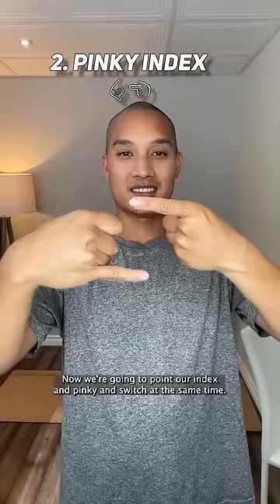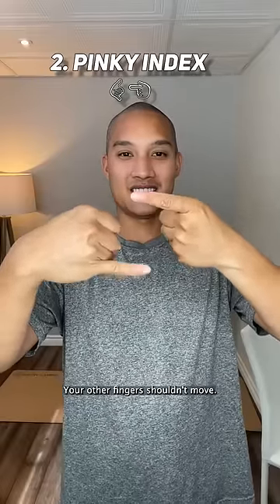Now we're going to point our index and pinky and switch at the same time. Your other fingers shouldn't move.